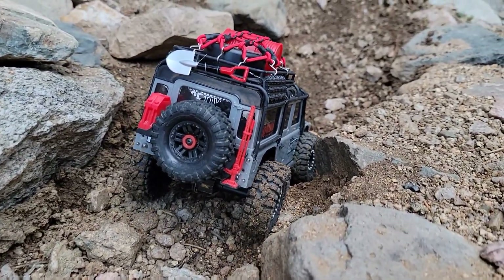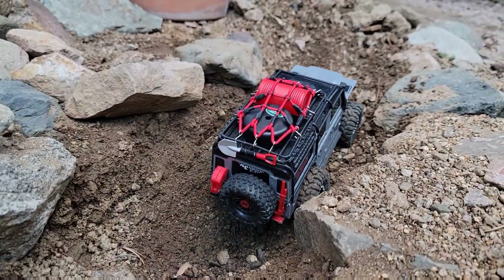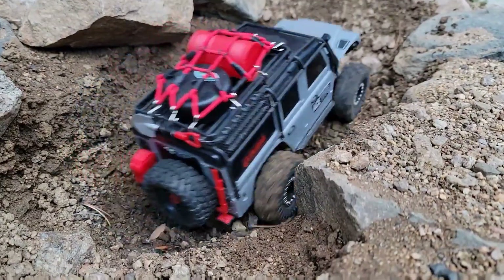It seems like we're able to get through this little trench section decently well. I'm worried about this climb — that's what I was worried about. A little bit of speed...